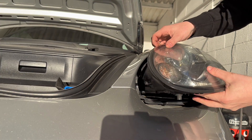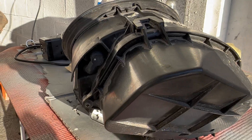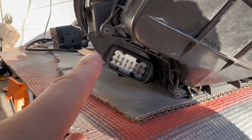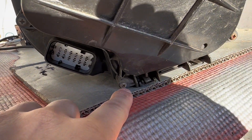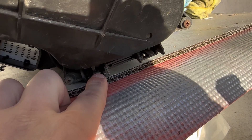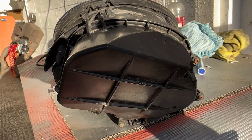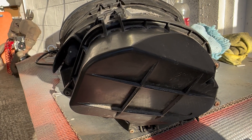Now all you have to do is pull the headlight assembly out and the connector sits in the back. You can now unscrew the four Phillips cross-head screws and then push down on the lower two tabs and one securing tab at the top. This will come undone and then you can change your headlight bulbs.